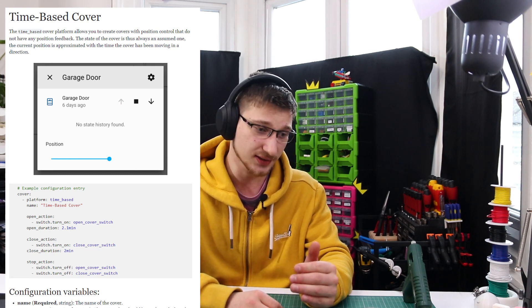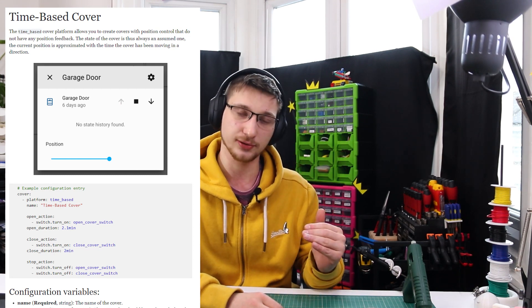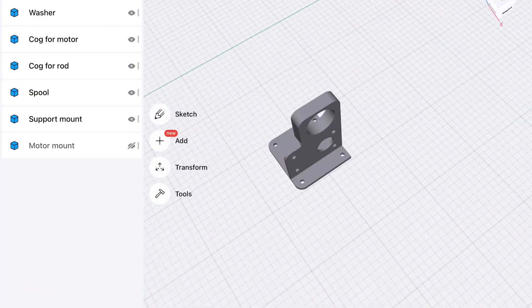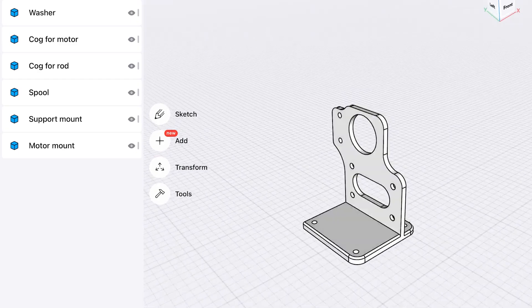See, there is a library in ESPHome called Time Based Covers, which basically says: if it takes this long for the curtains to go all the way down, just put that into seconds, map it to a scale of 1 to 100 in percentages, and you can say 'go 40%' and it calculates that's like 2.5 to 10 seconds and goes down that much. Except you do still need end stop switches, because without them it has no idea where it is. So I ordered end stop switches and remodeled parts to accommodate them.